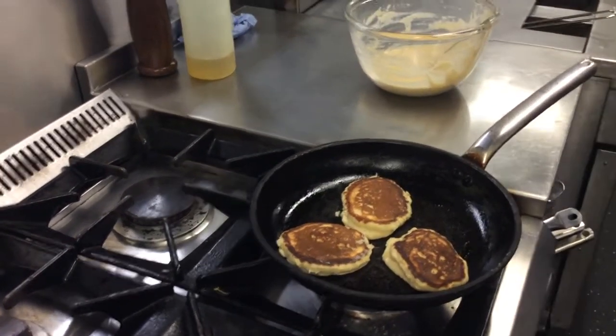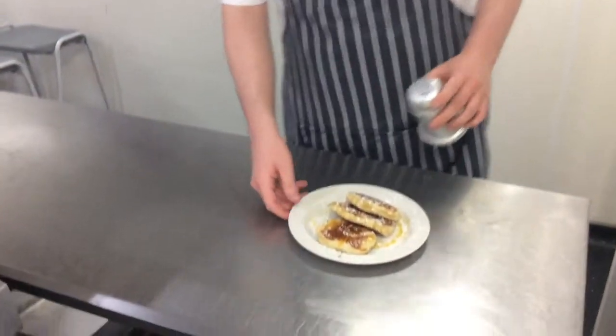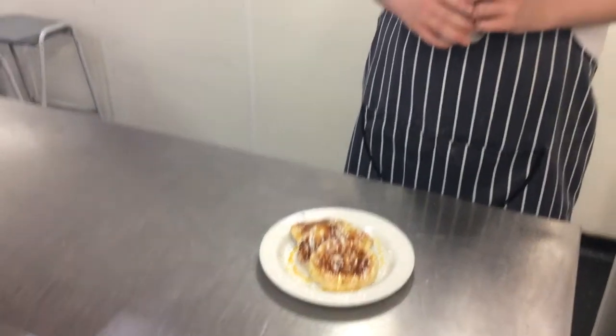Let the other side cook for a few minutes until it's coloured as well. Once the pancakes are finished, place them on a plate and decorate them. We went for golden syrup and icing sugar, but you can put some fruit on, or some lemon and sugar — whatever you want. It's a nice, simple, easy breakfast.